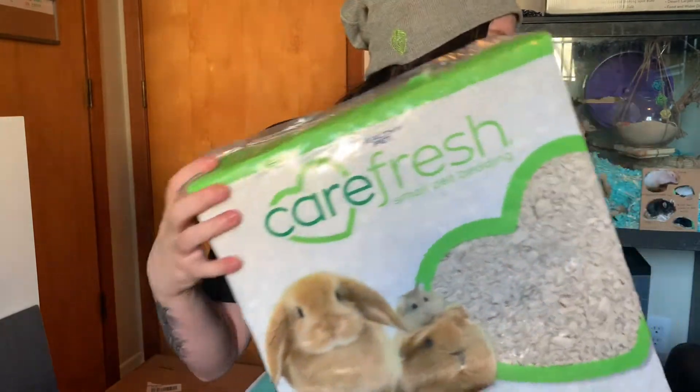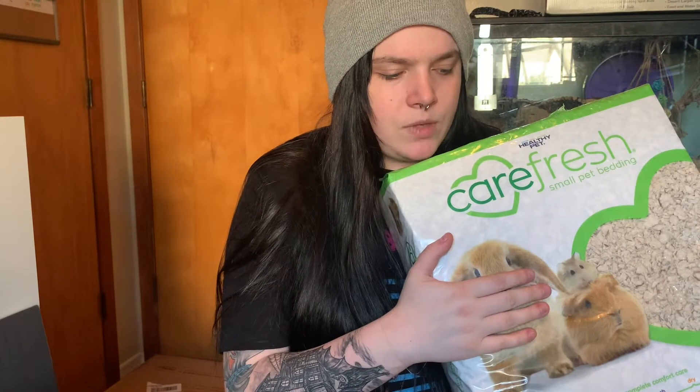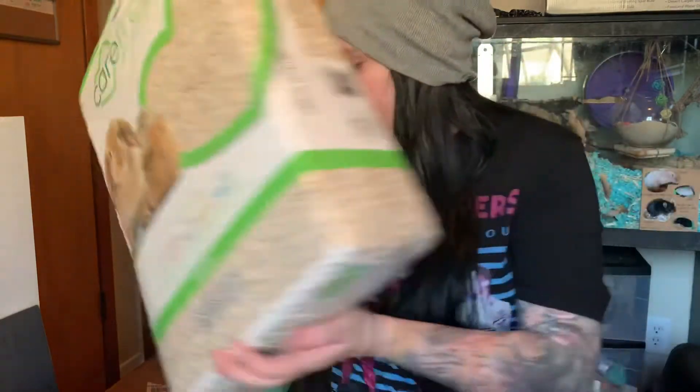First, I got two 29-gallon tanks and two conversion kit lids. The conversion kit lids are not here yet, but when they get here I will do a video on how to attach those because it's super easy. I also got three or four of these big Carefresh packages — I think four. I like to use Carefresh for my ferrets to dig in, and for my hamster and mice. It was like buy two get one free.